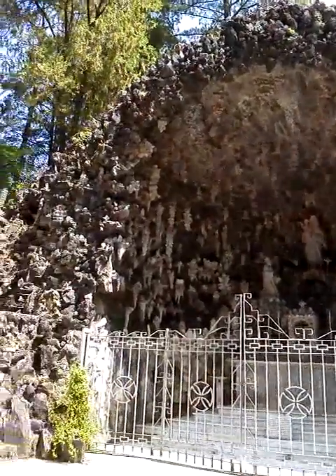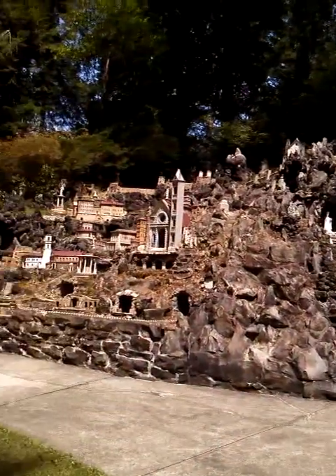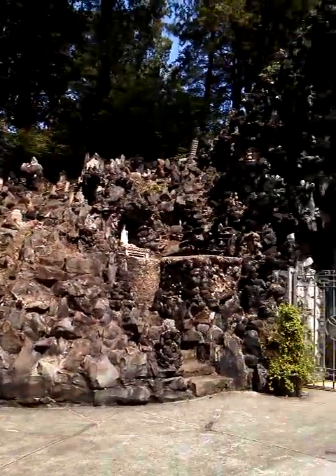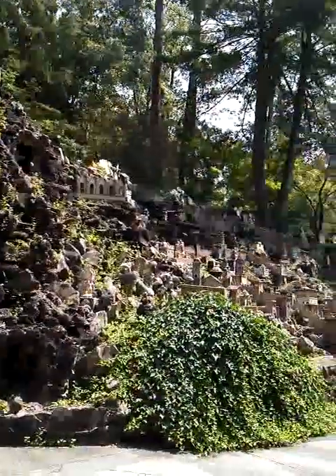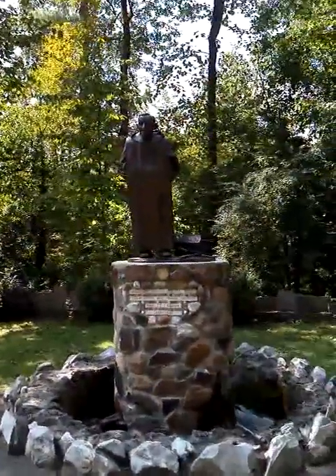That is amazing. That's all stuff from Rome. Let me pan over here — and this is all things from the Holy Land. There's Jake and Buster, and there he is, the guy that made all that.